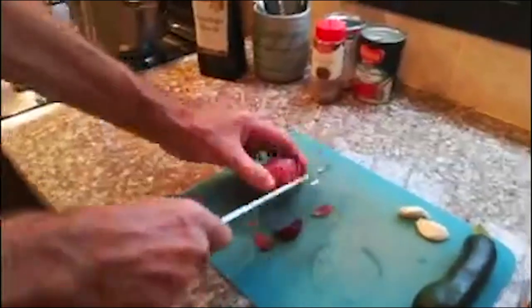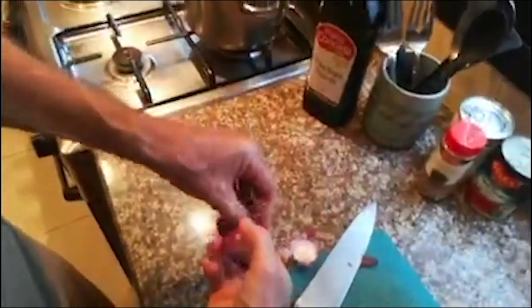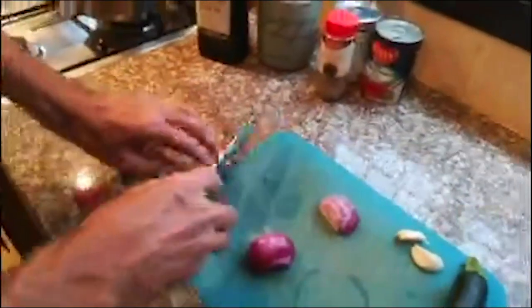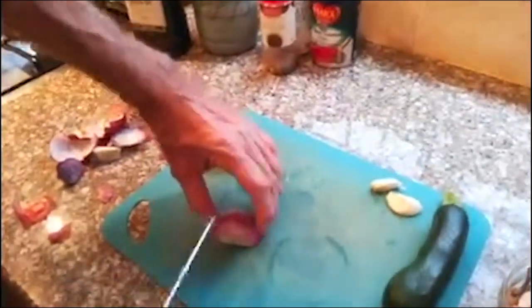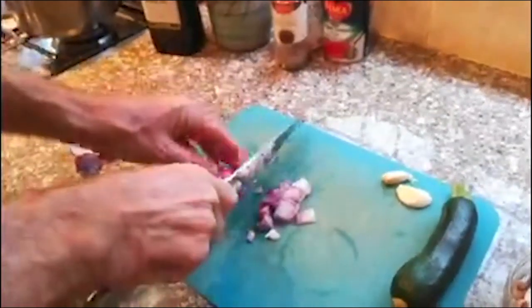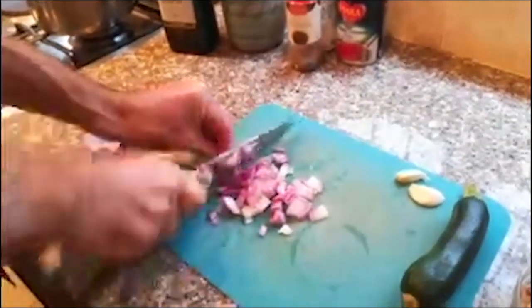I'm going to cut off the top and bottom of the onion, cut it in half, and peel it. Then I'm going to slice it. When slicing, I cut out the center bit since it's a bit bitter. I'm going to do a few horizontal cuts, then vertical cuts depending on which way you fold.